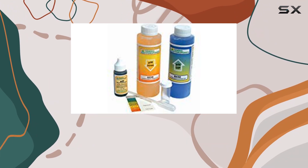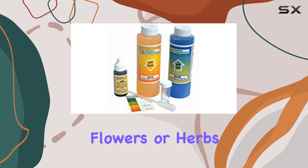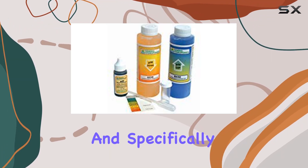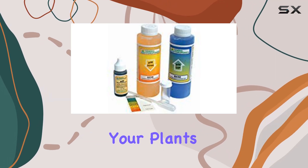Another significant advantage is the versatility of this kit. Whether you're growing vegetables, flowers, or herbs, maintaining the right pH can dramatically improve plant health and yield. The solution components are high-quality and specifically formulated to deliver precise results, ensuring your plants thrive.